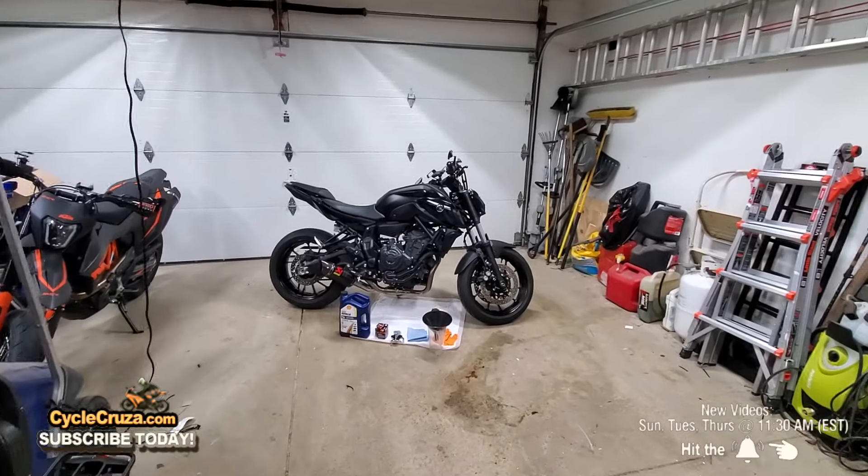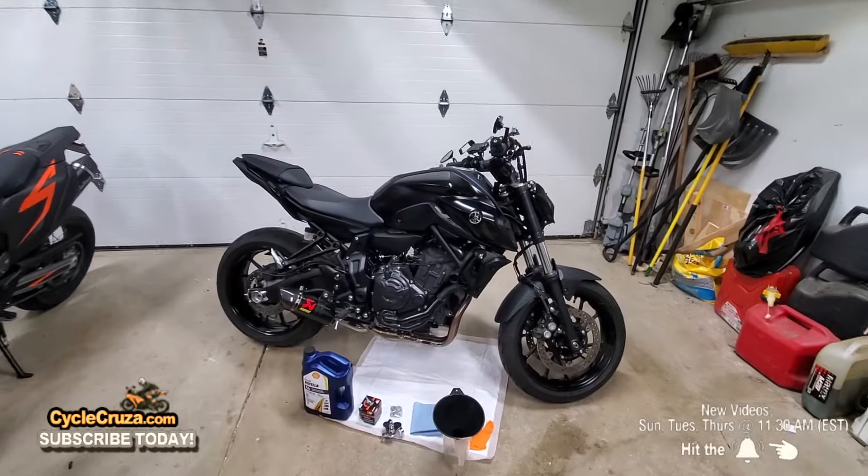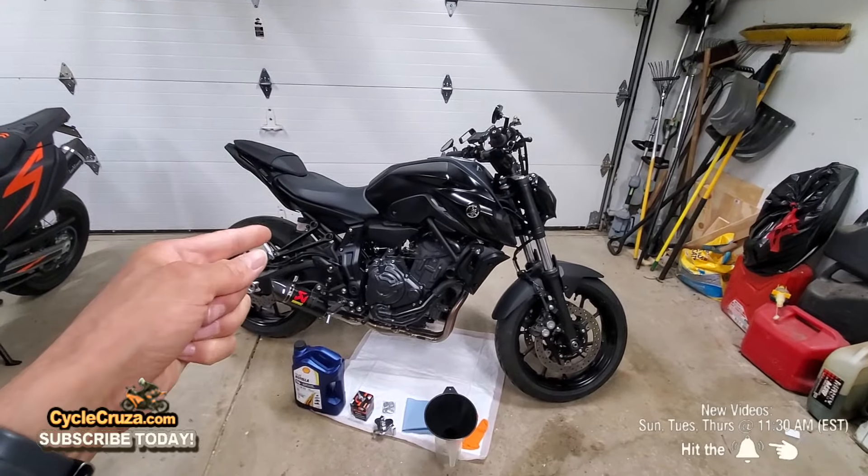It's time to do an oil change on my Yamaha MT-07 and I'm going to show you just how easy it is and how to do it the proper way.